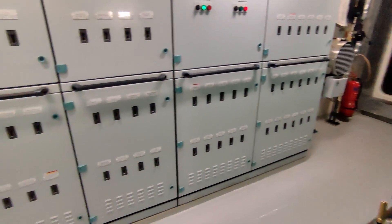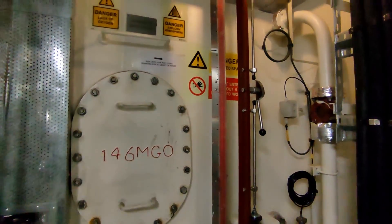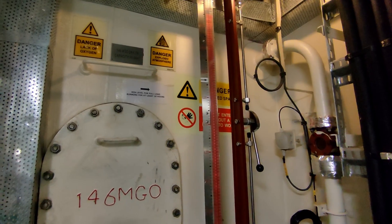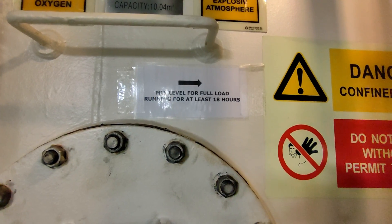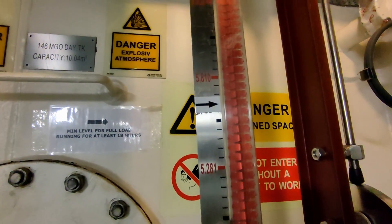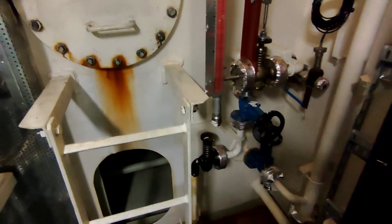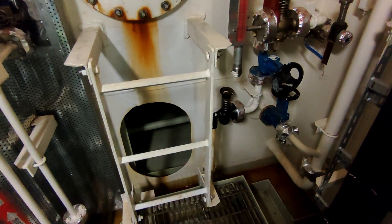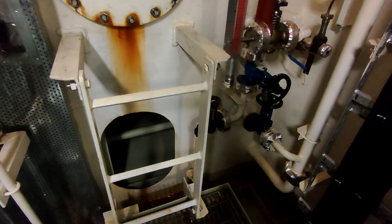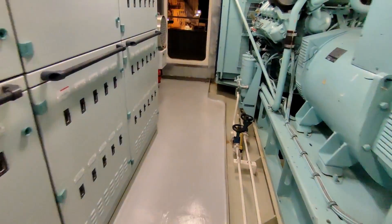Reset that. Last thing to do — we have the fuel tank here, tank 146 on this ship. The minimum level for full load running is at least 18 hours, and as you can see we've got quite a bit more than that. My mic cut out at this point, but I was just explaining how every week we drain off a little bit of fuel as well, to make sure there's no water or sludge settled in that tank, and also confirming that the local sounding matches the remote sounding.